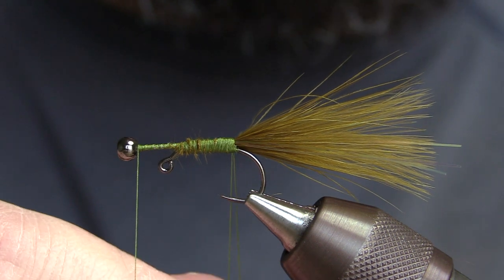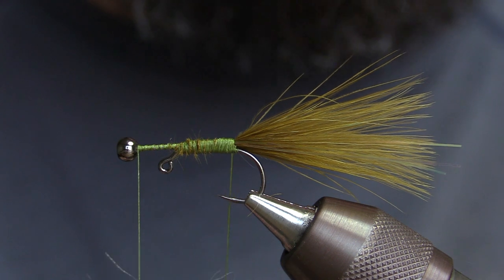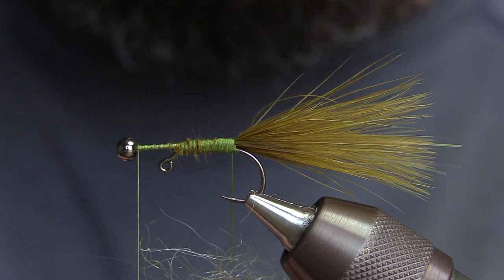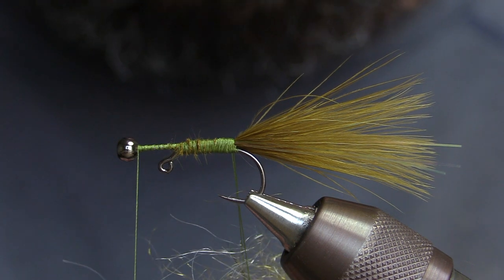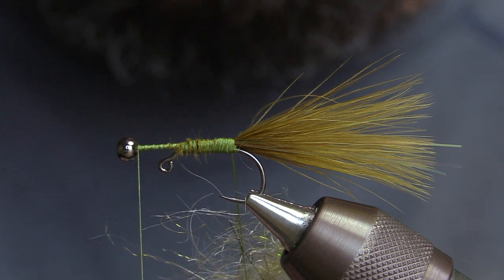You want to spread it as evenly as you can, because if you don't you'll get lumps and bumps in your dubbing rope when it's finished, and it makes it harder to wrap onto the body evenly. This is honestly the hardest part of the fly — getting all these wonky fibers to sit the way you want after you get it all spun up. It's pretty easy after that.